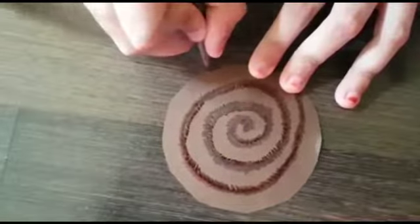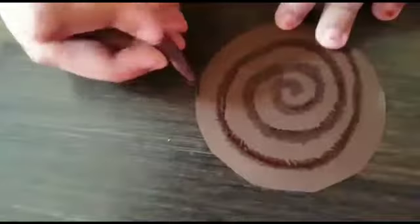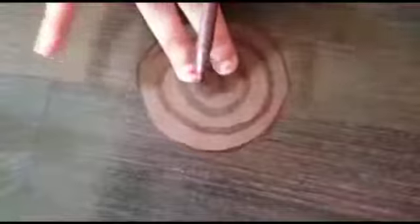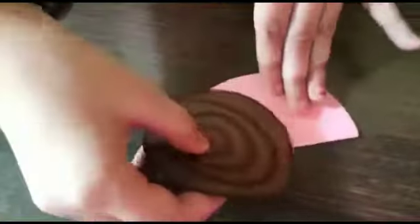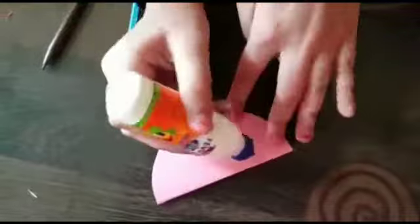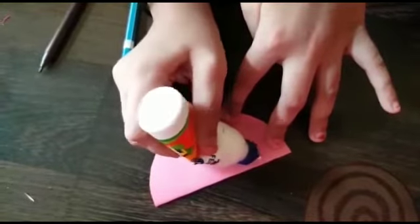Outline like this. After doing that, change this paper. Then I'm going to attach it like this — this is the shell and this is the body. Now I'm going to cover it from here.